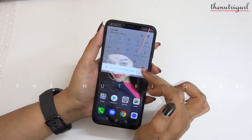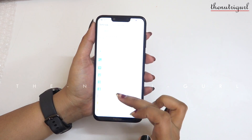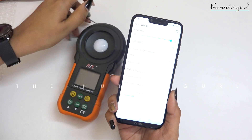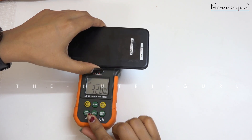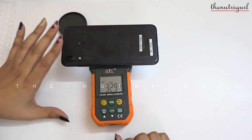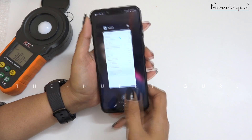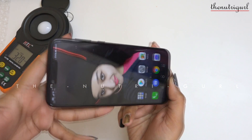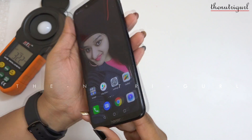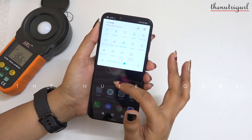First, we checked the brightness of the device at 100%, making sure auto brightness is off. We put the device on the meter and the reading is 329, which tells us the device has a large brightness. Looking at the viewing angles, there are many wide angles. As I have used this device in sunlight, you can use it in sunlight as well, even at 80% to 100% brightness.